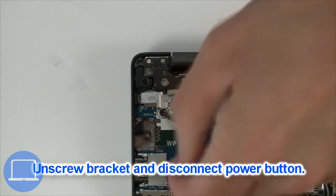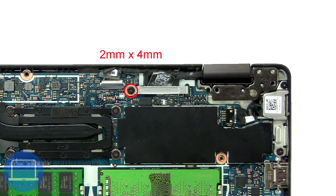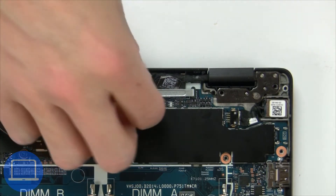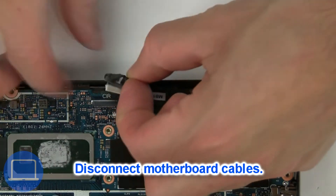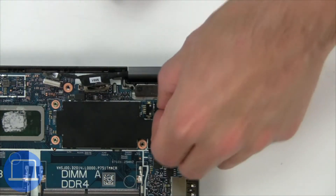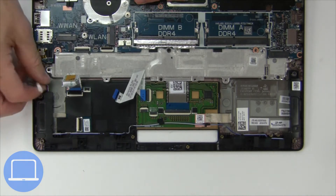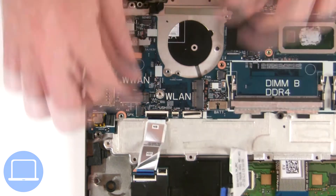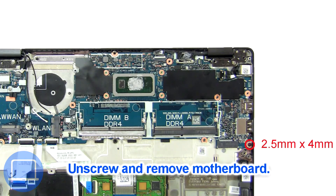Now unscrew and remove the bracket. Now unscrew and remove the bracket. Now disconnect the motherboard cables. Now unscrew and remove the motherboard.